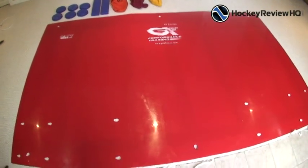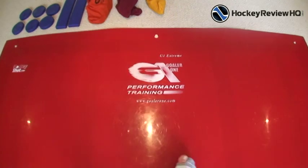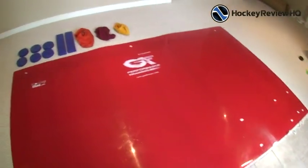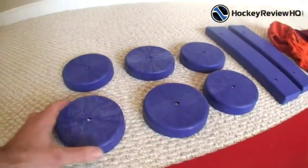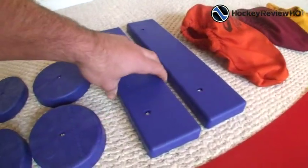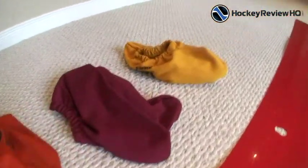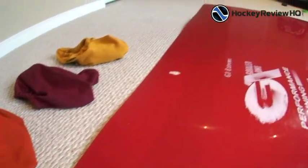With the G1 Extreme Slideboard, you get this slideboard of course. This is made by the company Goaler 1, and the slideboard is about nine feet long and five feet wide, so you have lots of room. You also get rotating discs — you use those to push off of when practicing sliding, and they also serve as stoppers when going back and forth. They give you a variety of booties in different sizes that you put on your feet when sliding on the board.